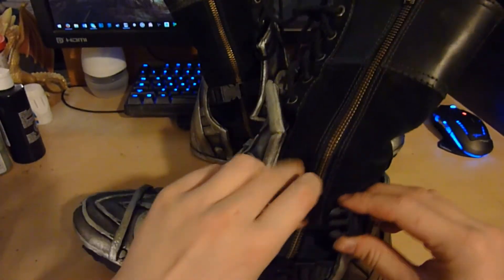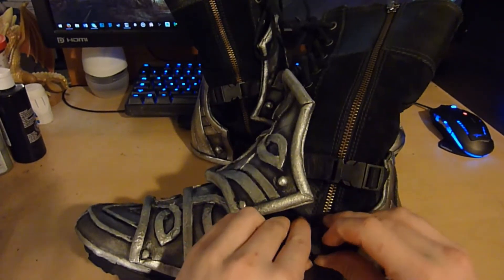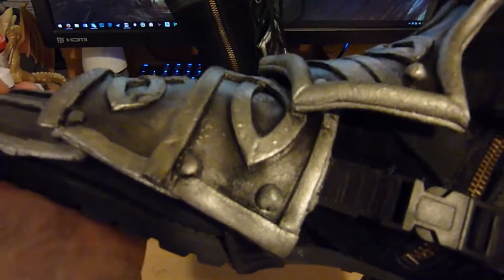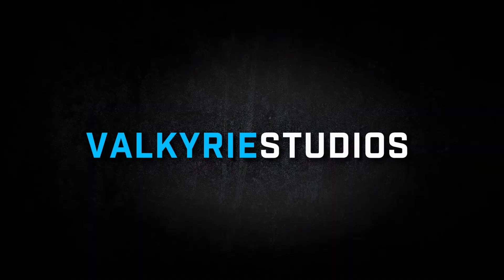Here you just clip the heel piece back on — and ta-da! Your armor is not going anywhere. The worst part of shoes is having armor come off, and it's also still flexible! I hope my process helps with your shoe covers in the future. Thanks for watching and check me out at Valkyrie Studios.